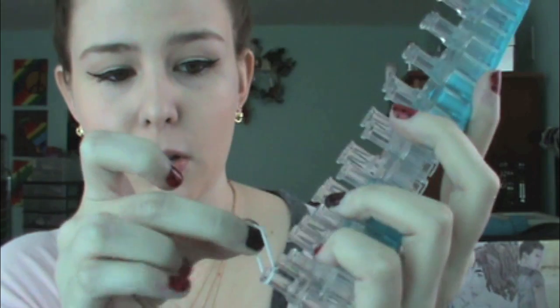Okay guys, so you're going to start with your loom. You're going to want it staggered like this, and you're going to want to start with the arrow pointing upwards, so away from you. What we're going to do is we're going to take our first rubber band.